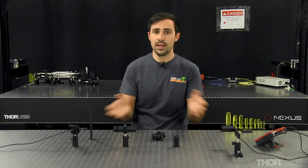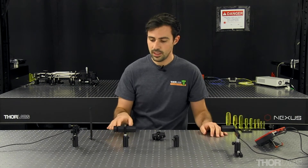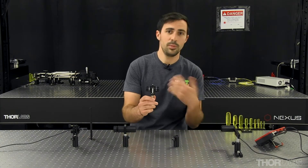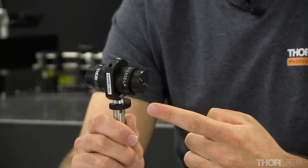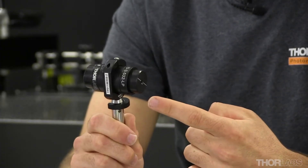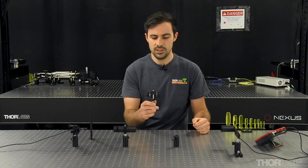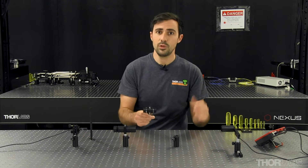I've also taken the time to pre-align all the components in my system, keeping them in line with a row of taps and at the same optical height. Since I have to pull my isolator in and out, I've used a locking collar to assure that my isolator will remain at the same position. I suggest you use one too, as it does make this alignment process easier.